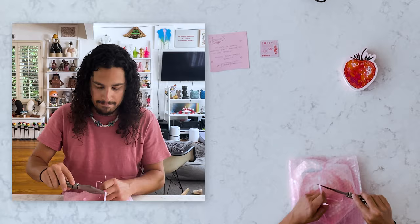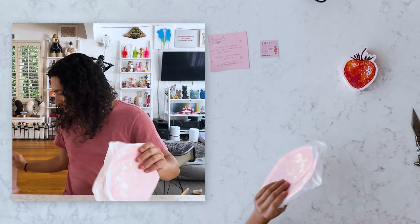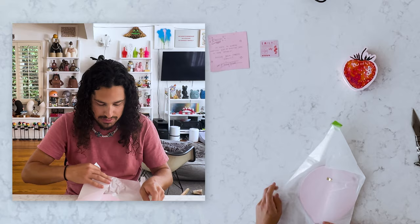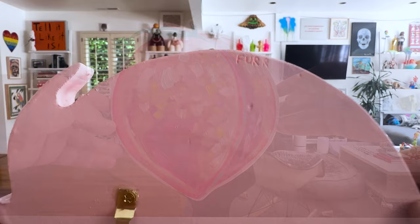And then we got one more. I feel like everything by Emily is so well designed. We've even got the pink bubble wrap with the green tape — I think it's super cute. So here's the other one, and this is the peach. So we've got our fresh fruit here. I love these guys.